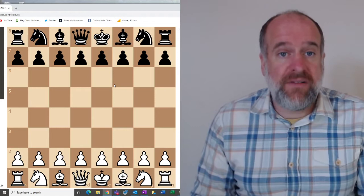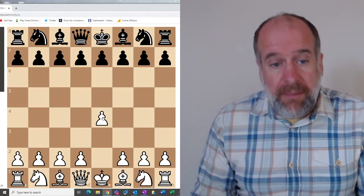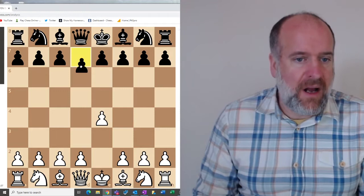The second opening is a very strong opening for black called the King's Indian Defence. Let's imagine white is going to be playing the Italian game again. On this move, the first move for black in the King's Indian Defence is not to move the king's pawn forward, which seems to be a bit of a reflex reaction. Instead, we move the queen's pawn up one.